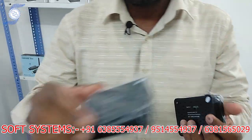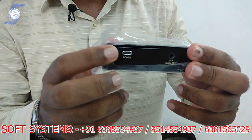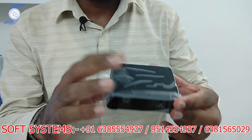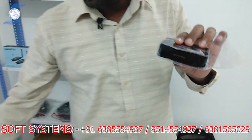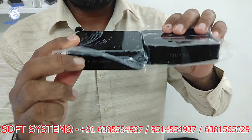Now moving to the receiver — this is basically the receiver. If you see the receiver, it has USB power and audio out; you can also take 3.5mm audio. This is our own brand — the Soft System brand. Both units are the Soft System brand.